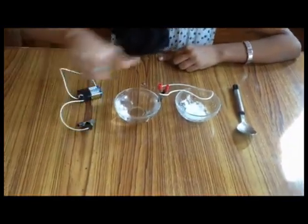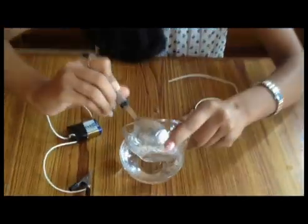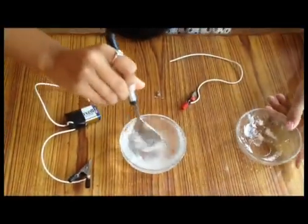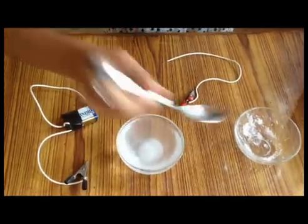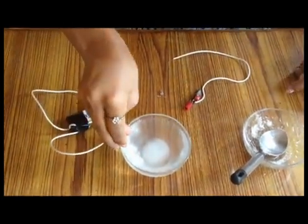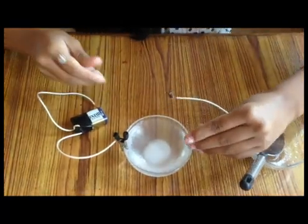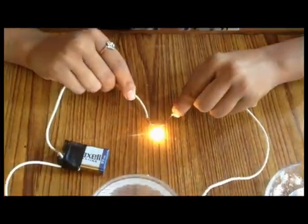Now I am going to add some salt in it. Again I am going to connect the alligator clips. Now come to see if the bulb glows or not. The bulb glows.